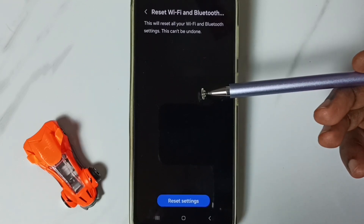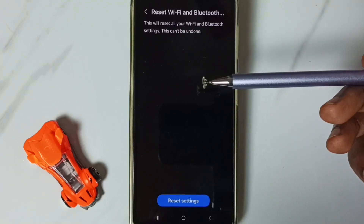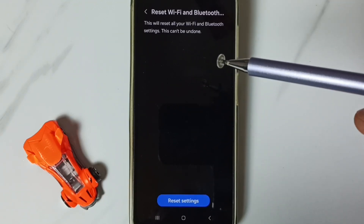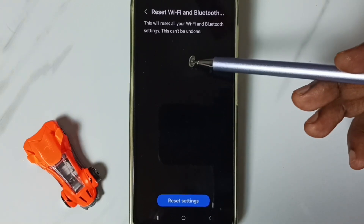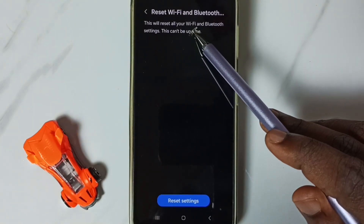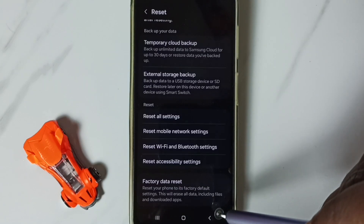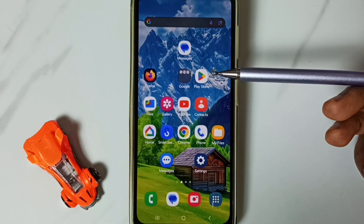We can go back, then try to connect to a Wi-Fi router or mobile hotspot, and check the Wi-Fi connection — that should work. This reset operation is safe; it will not delete any data from your phone. It just resets only the Wi-Fi and Bluetooth settings.